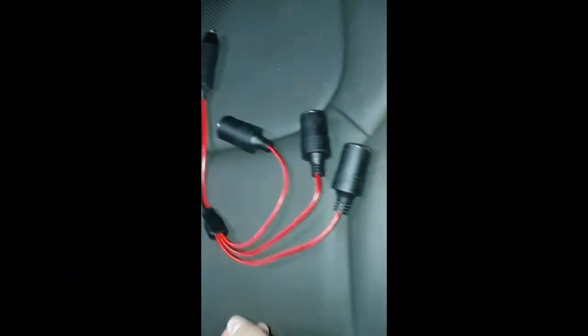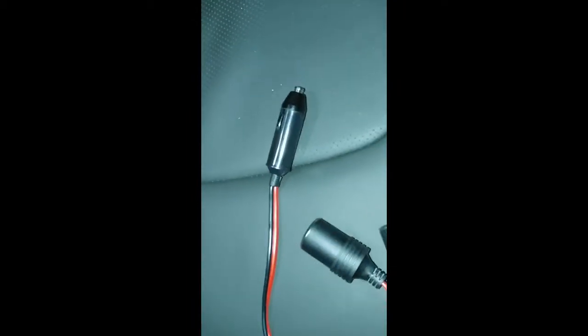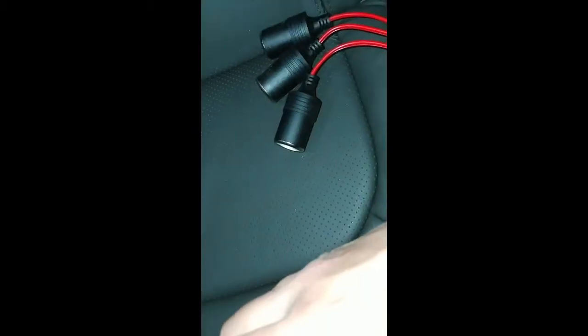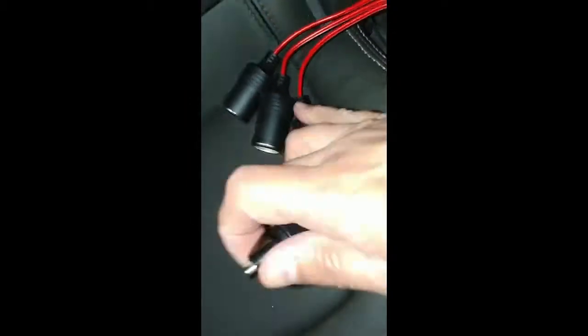Looking at the three-way splitter — one thing to point out is that there's actually a fuse inside the male plug. All you have to do is unscrew the tip and you can see the fuse in there. I'm going to keep that fuse. I'll actually use one of the three plugs that I cut off and wire its leads onto the other wires down there, then just plug this guy into that so we get to keep the benefit of that extra fuse.